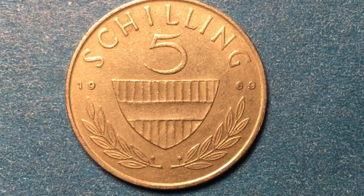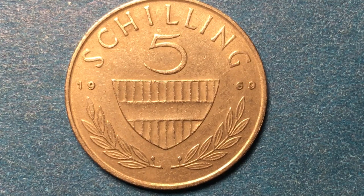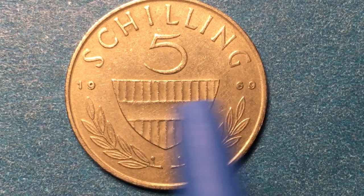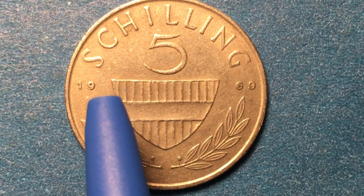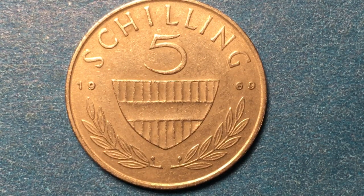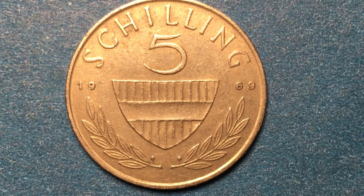If we look at the mintage numbers — first, this is a 1969, and 1968 was the first year they made these. This is the first of the series of the copper-nickel five shilling coins. Before 1969, the five shilling coin was a silver coin, except for about two million copper-nickel coins made in 1968. In 1968 they were also still making the silver coins — they made 4.8 million silver ones that year. So if you have a 1968 coin, it might be a little harder than you think to tell the difference.